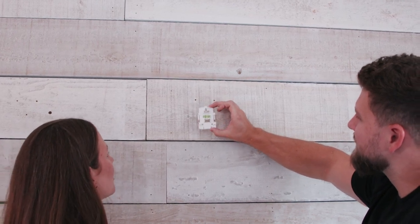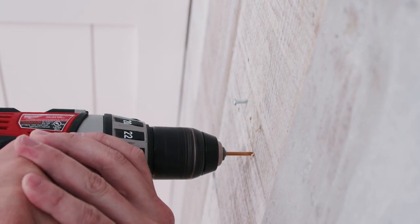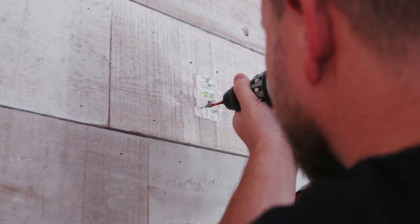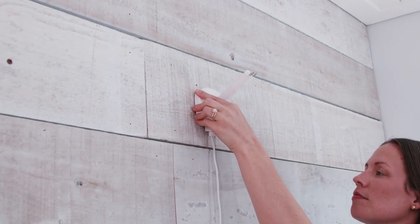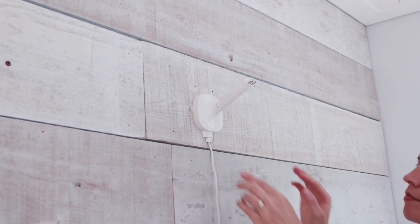Once level, mark the wall through the two bottom holes in the bracket. Remove the mounting bracket and drill holes in the two marked spots. Insert your anchors if installing in drywall, until flush with the wall. Hang the mounting bracket back onto the top screw, then insert and tighten the bottom two screws first, then tighten the top screw. Place the wall mount over the mounting bracket, press it flush against the wall, and slide the wall mount down until it clicks.